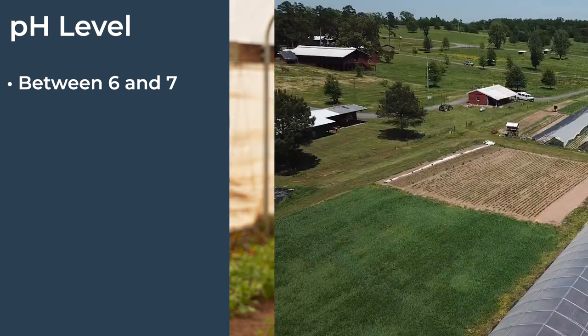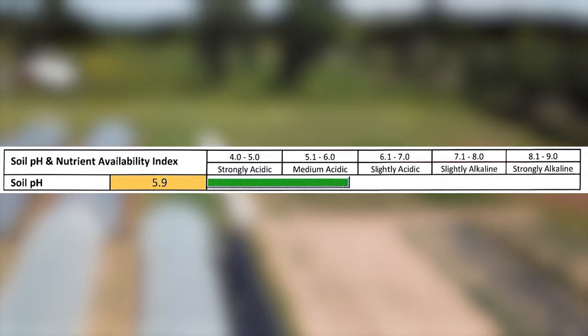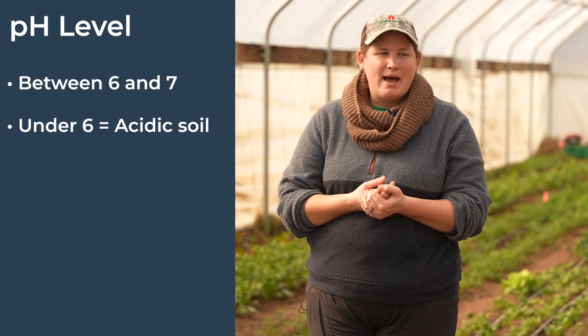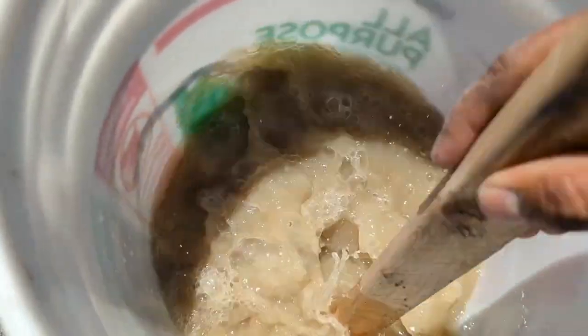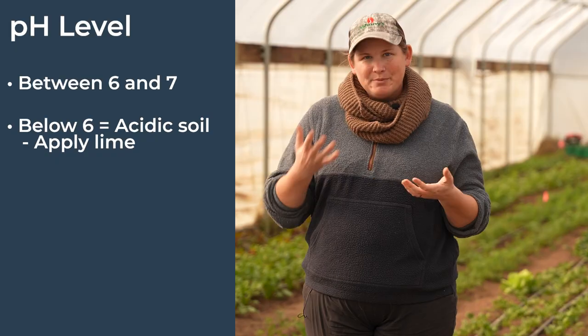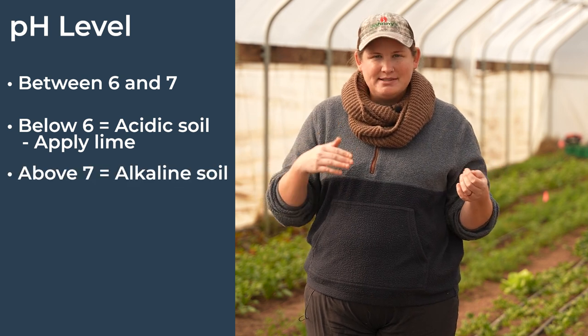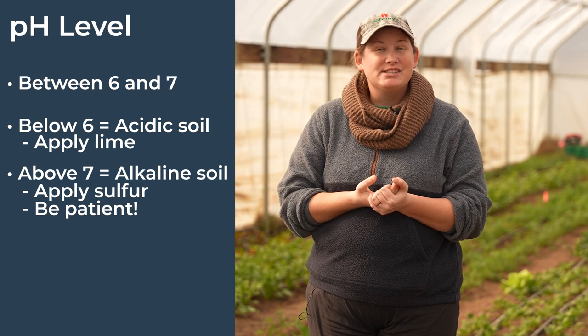Speaking of pH, an ideal range is going to be between 6 and 7. In this tunnel we're right at 6.5, which is that optimum range. In block 8 our pH is 5.9, which is a little more acidic than we'd want, so we will be adding some applications of lime to help improve that. Stick to the recommendations on your soil test when applying lime, because too much can also result in chlorosis. If your pH is above 7 — the alkaline range — you'll want to lower it, and sulfur is your best bet. Note that sulfur can take up to a year for you to start seeing results in your pH.